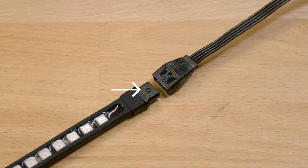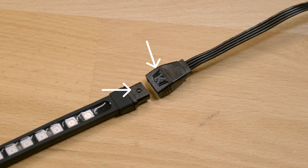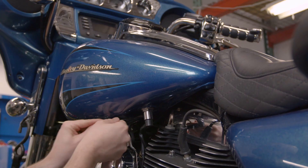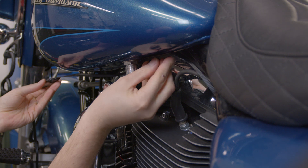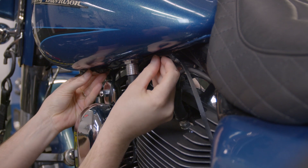When connecting lights or extensions, make sure the raised dot and Kuryakyn logo are on the same side. On the vehicle, mock up where you want to place the lights without sticking them on just yet. Be sure to leave extra slack to account for all the wire routing.